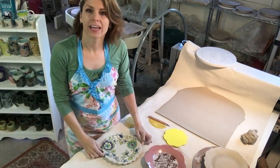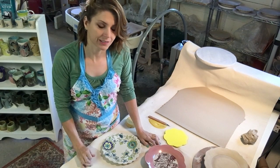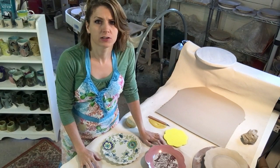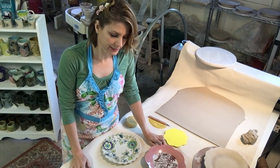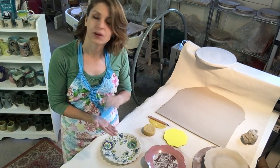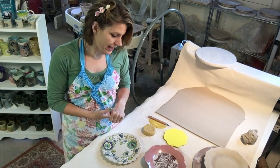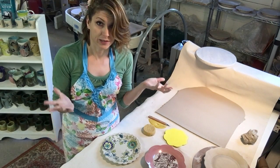Hey everybody! So today I'm going to show you how to make pressed plates using foam and paper templates. You might be asking yourself, what is a pressed plate? Well, pressed refers to the technique to make it. We're going to press the clay down into foam using a template and we are going to make a plate — so a pressed plate.